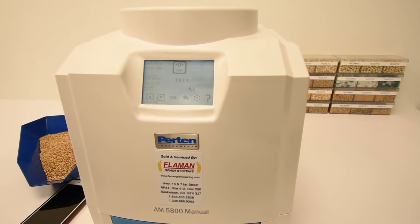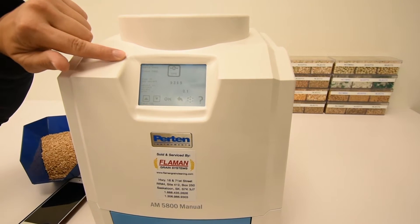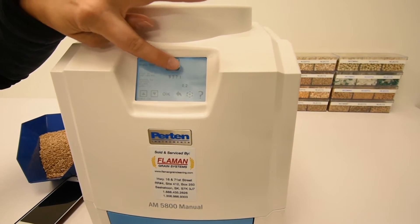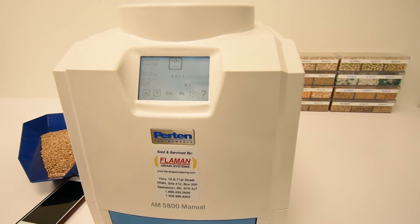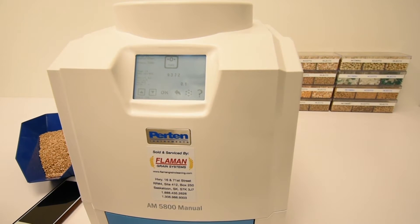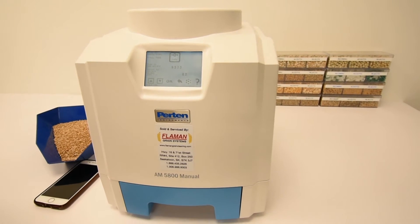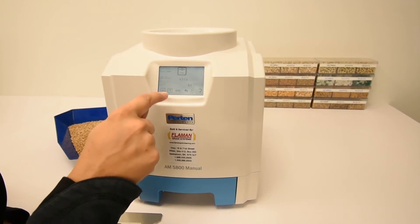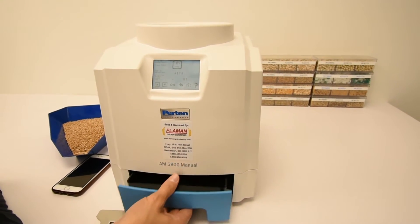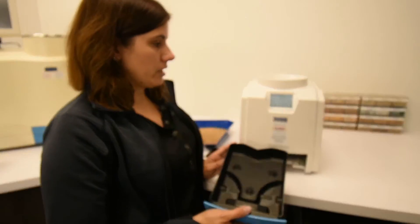This is the menu for the scale check. The top button is to tare the scale or zero it out. You press that button which will make the bottom number get to close to zero. It will fluctuate up or down by 0.2 — that's normal. You can keep pressing it until it stays at zero. You need to ensure that your drawer is empty during this test because we are checking the scale.